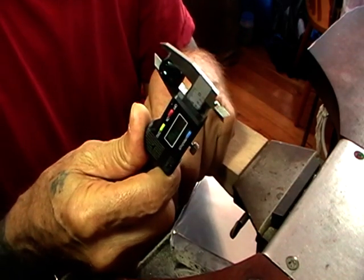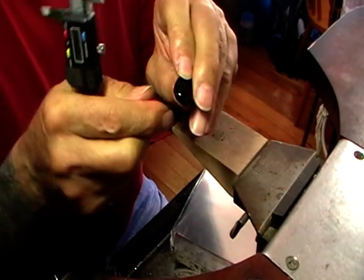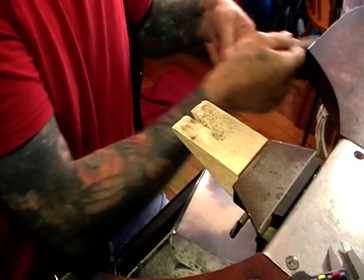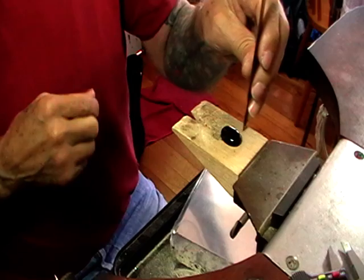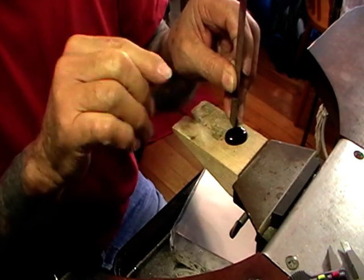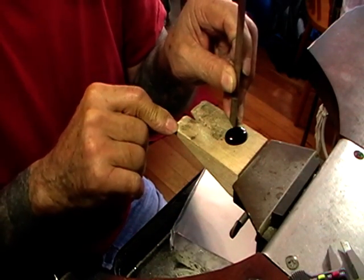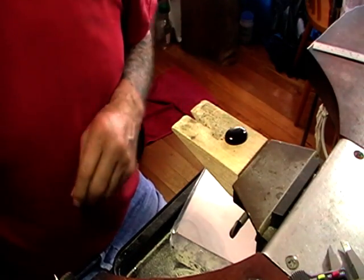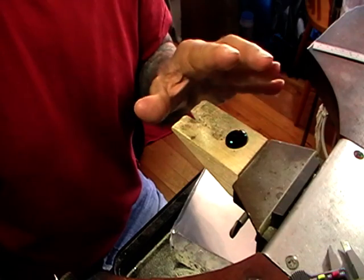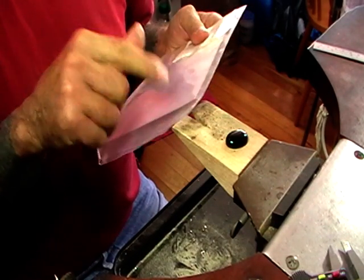Technically you need one-third the height of your stone. If it's a really sharp cut you'll need less wire to hold it, but what you can do is take your steel rule, sit it next to your stone, and see where the stone starts to curve in. As long as you're past that point it'll hold the stone in no problem. 3mm is a good general height — for most of the stones I set, a 3mm high bezel is what usually works. We're going to slice off a piece of 3mm high fine silver.